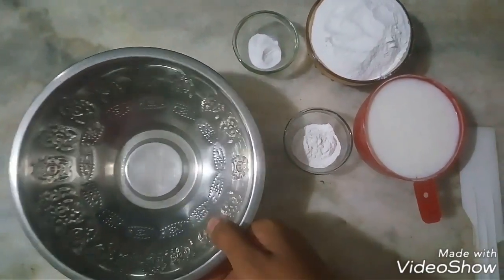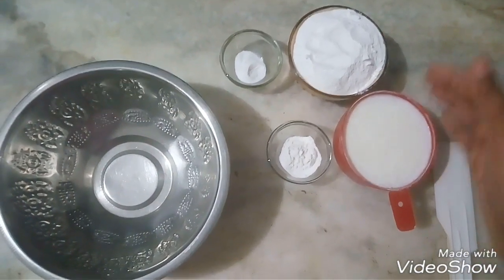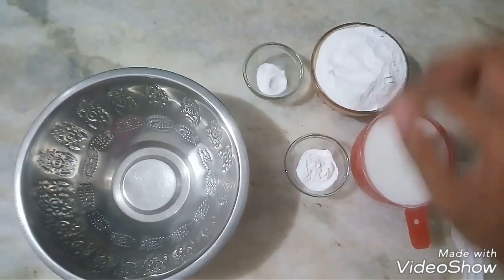First of all, we will take a bowl. In this bowl, we will add sugar, dahi, baking powder, and baking soda.